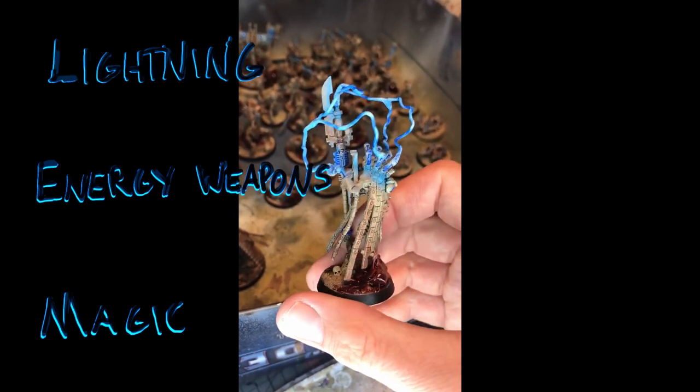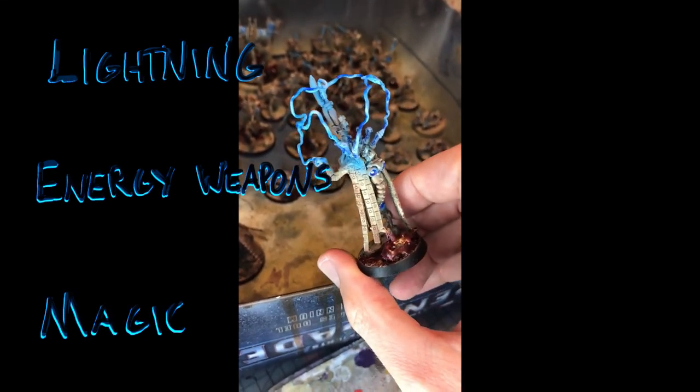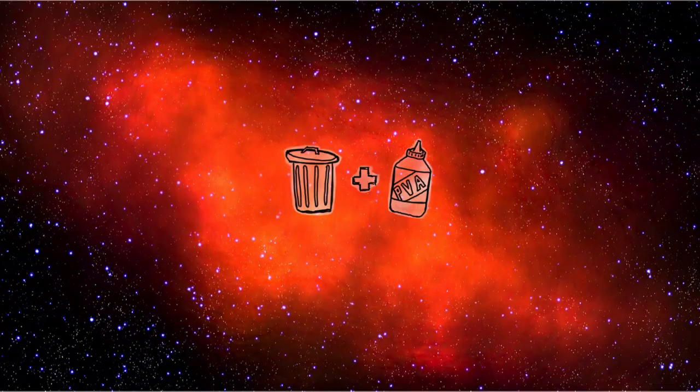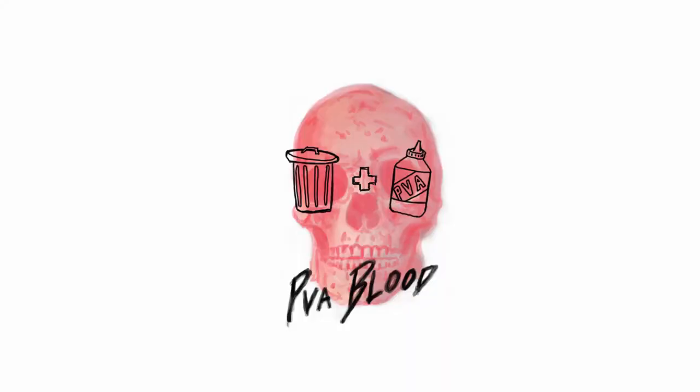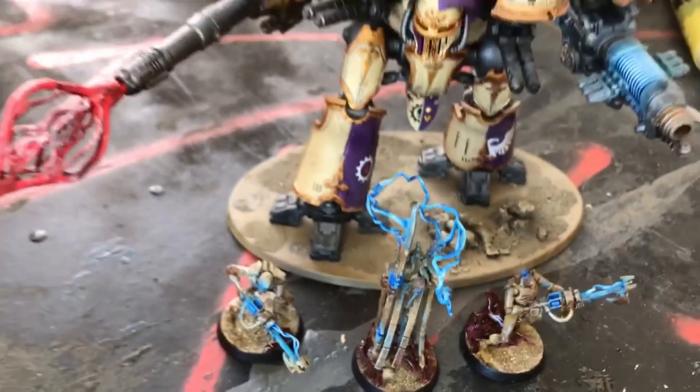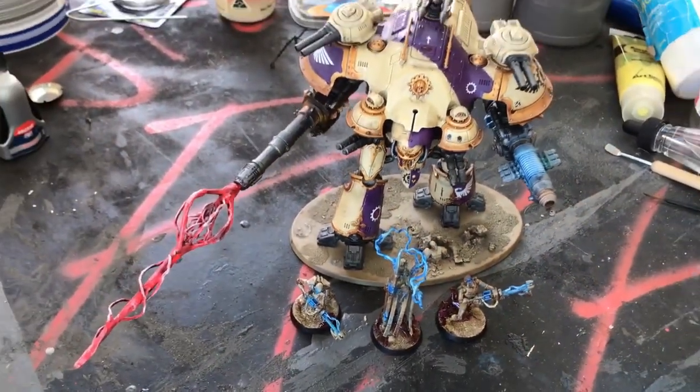This is PVA Blood. I'm going to show you how to make some over-the-top energy effects for your minis. This method will work for any faction, any game system and at any size.